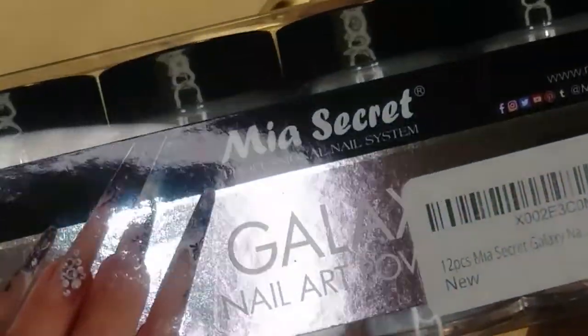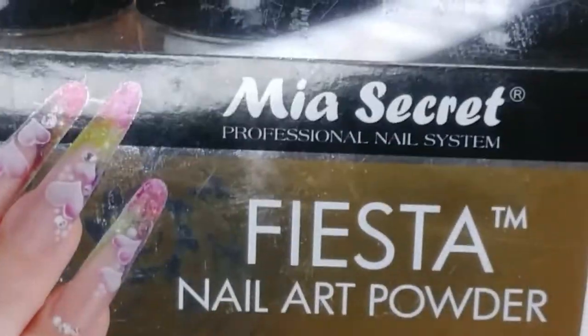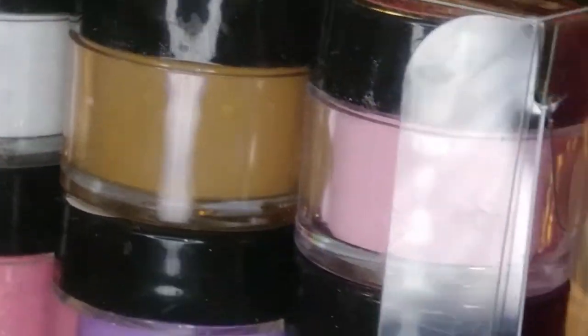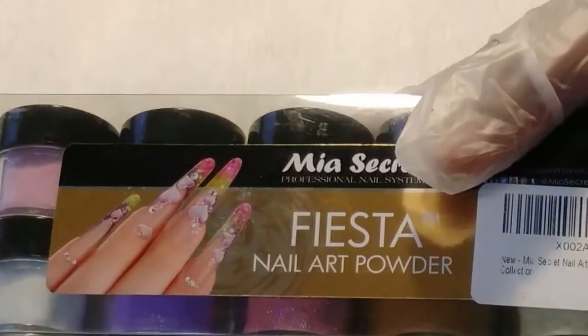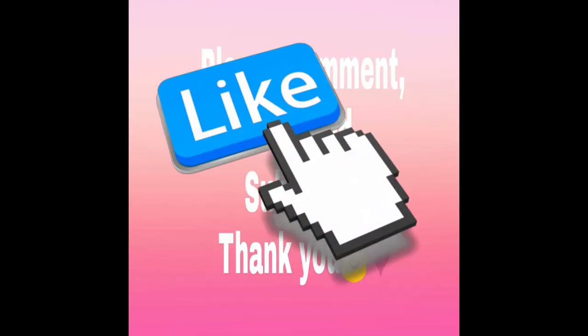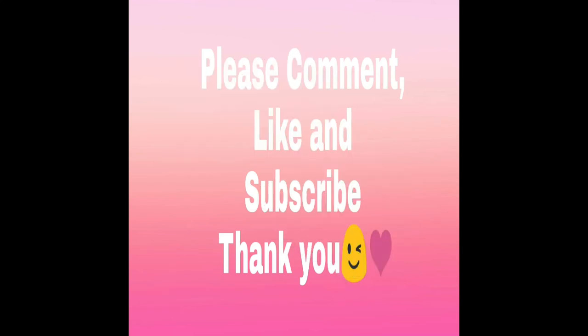Last but not least, we have some acrylic powders from Mia's Secret — we have the Fiesta as well as the Galaxy acrylic powders. They were I want to say $29 on Amazon. I'm not going to take these out and swatch them because this video is already close to 40 minutes long. I guess that would be it for me — I love you all, thanks for watching! If you guys have made it to the end, please comment a heart emoji in the comments to let me know. Until my next haul, I'll see you soon, bye!